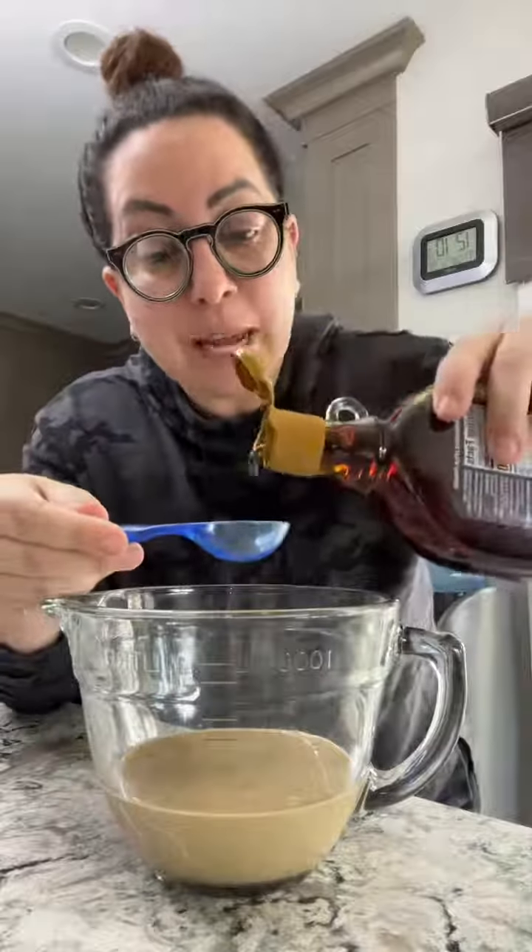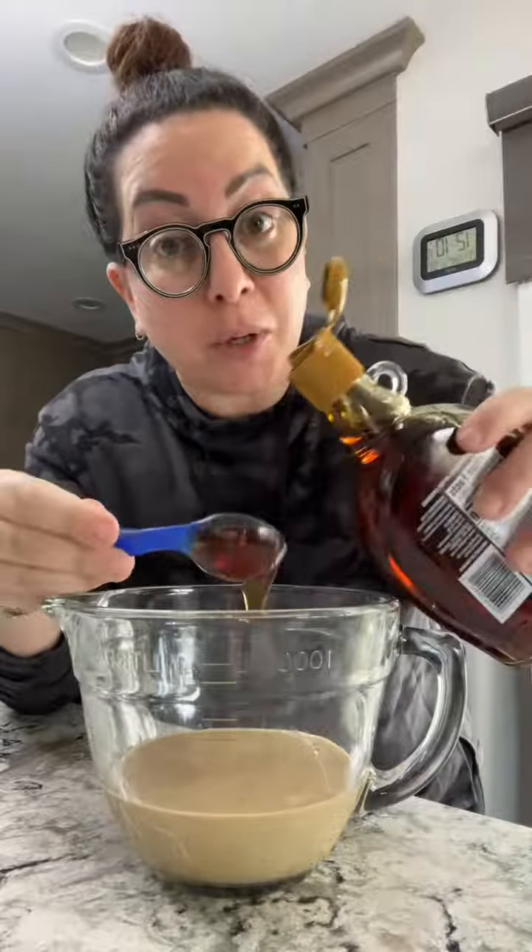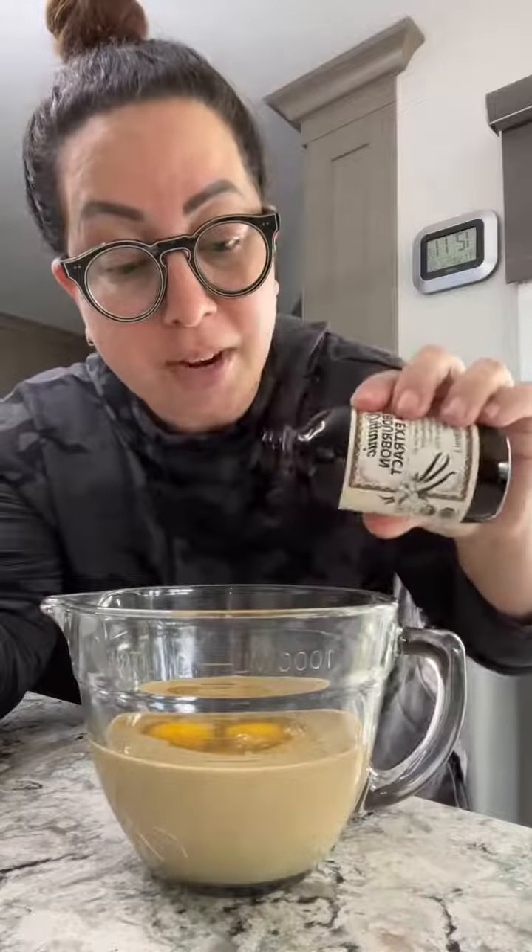In a mixing bowl, combine one cup of tahini, six tablespoons of pure maple syrup, two eggs. Make sure they're large eggs, not extra large — the batter is actually too liquidy with extra large eggs. A half a teaspoon of baking soda and one teaspoon of vanilla extract.